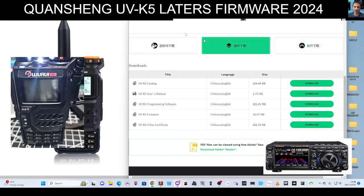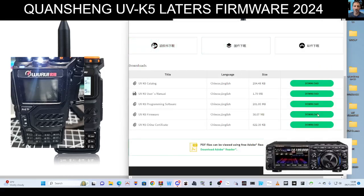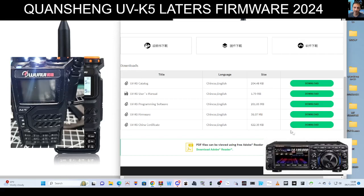Go to the link I'll provide in the description, which is here at the top. Click download, then download programming software — which I've already done — and firmware. Get yourself a UV5R programming cable, plug that into the radio. You can see mine's already plugged in just here on the right hand side.